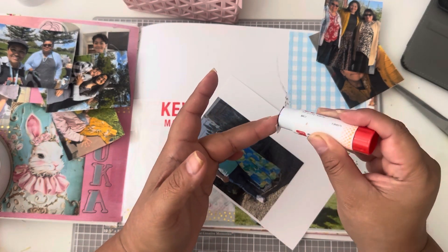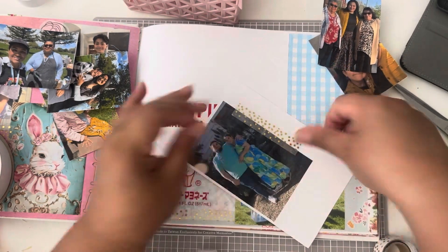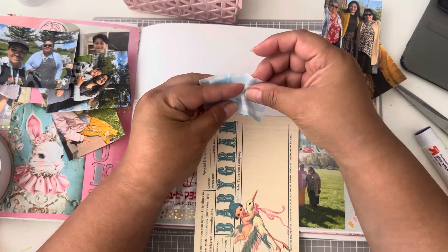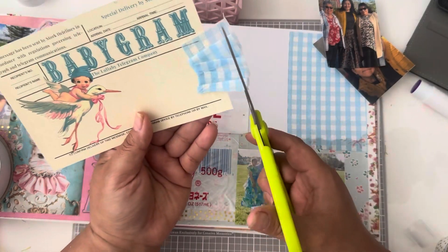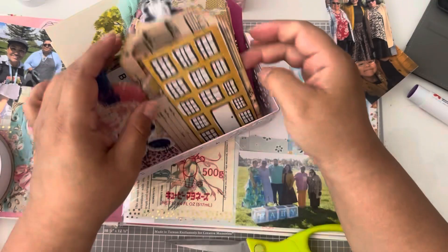I wanted this picture to be like in the front as a focal point, and then in the back of that little telegram postcard I did put a picture of the mom and dad. Then I go back and add another picture and use a little bit more of that gingham. It turned out a little bit too long so I did cut it off a little, and look how cute!